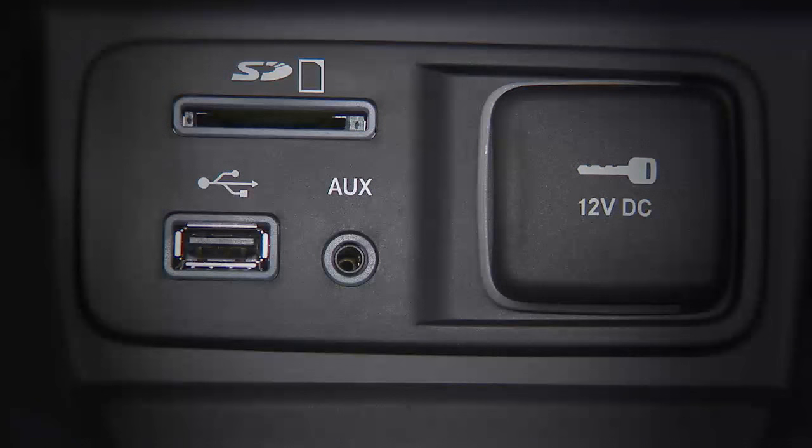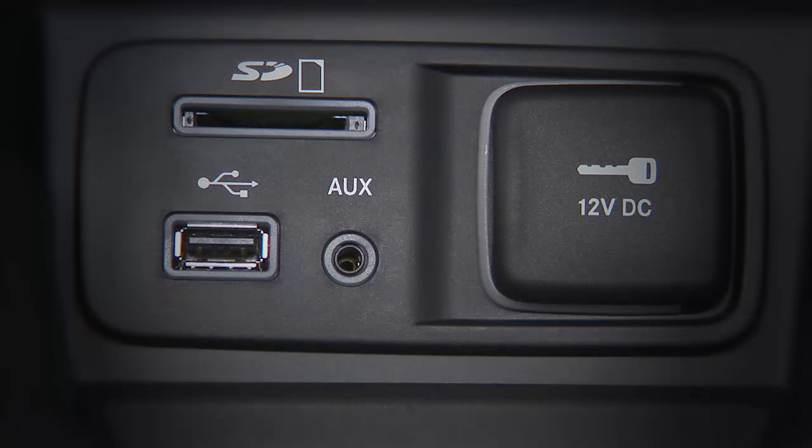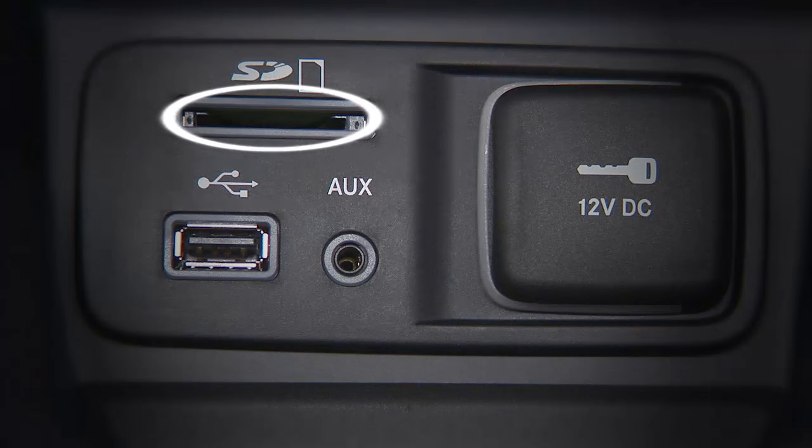Here's a cool feature: you can play your iPod or memory stick right through your vehicle's audio system. Use your iPod cable or memory stick to connect to the USB port, which is located in the front instrument panel below the climate controls. You'll also find an AUX input and an SD card slot that will allow you to play media.